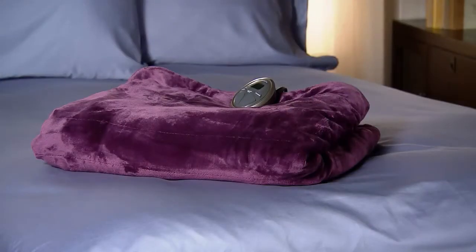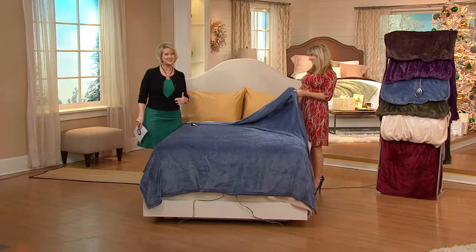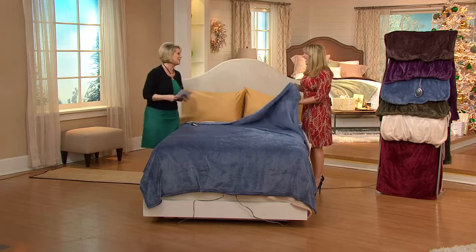But Sunbeam is great. Janine, that feels amazing. It's my favorite blanket — I think I've got to treat myself to Christmas. Sunbeam's been around for more than a hundred years, and they've been here at QVC for a long time too.